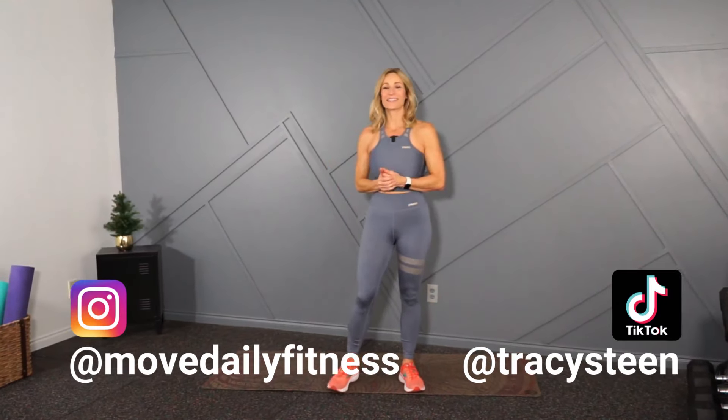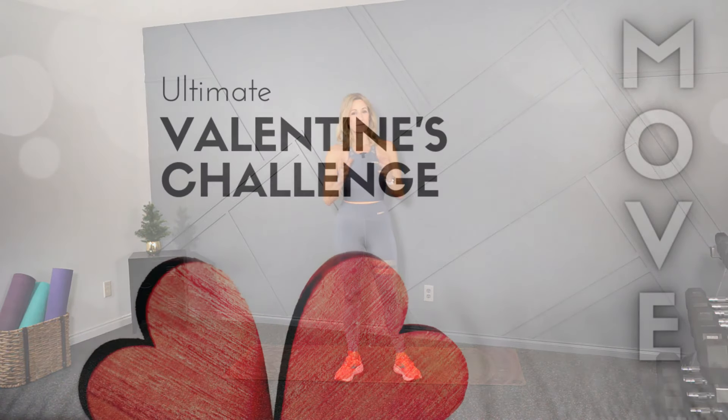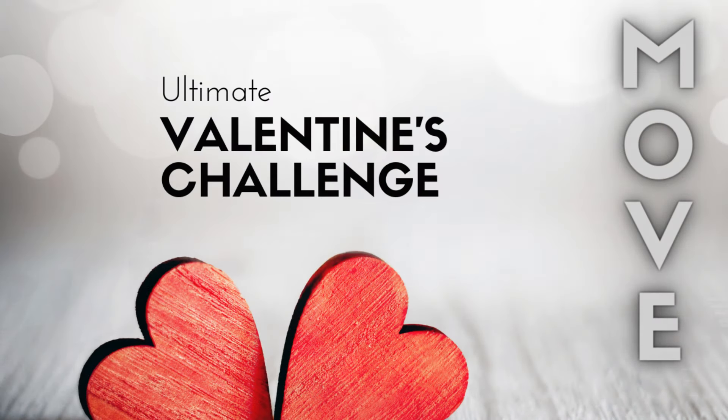Good morning, movers. Welcome back to Move Daily Fitness. It's Tracy Steen. We're continuing with our Valentine's Challenge. If you've missed any of the workouts, you can click or tap the card at the top of the screen — that's the playlist. These are short workouts this week before Valentine's that I'm putting out in addition to my regular scheduled workouts.